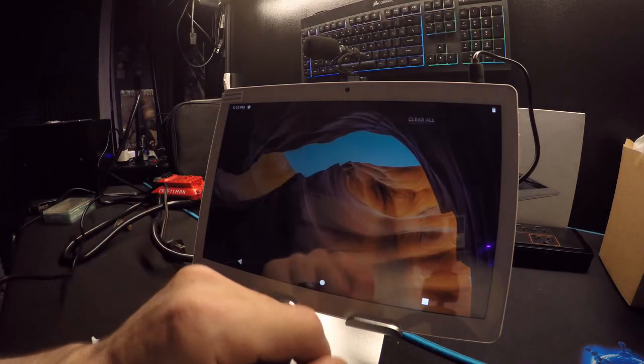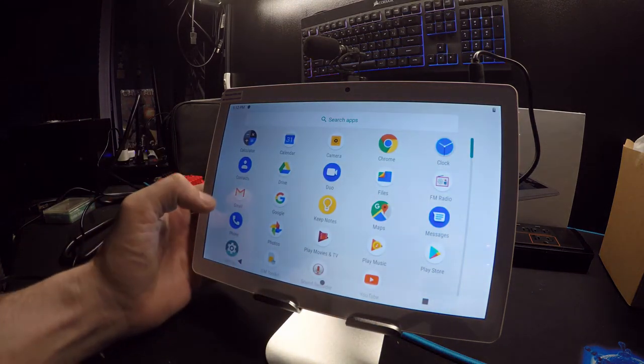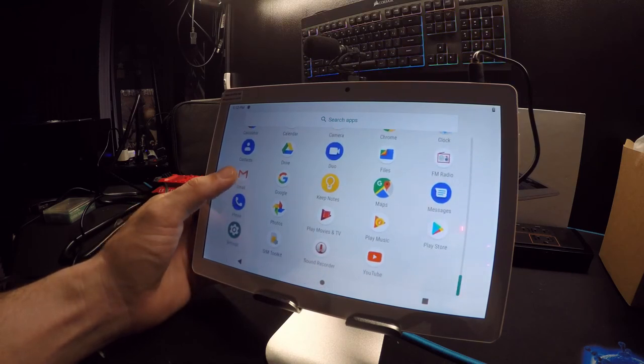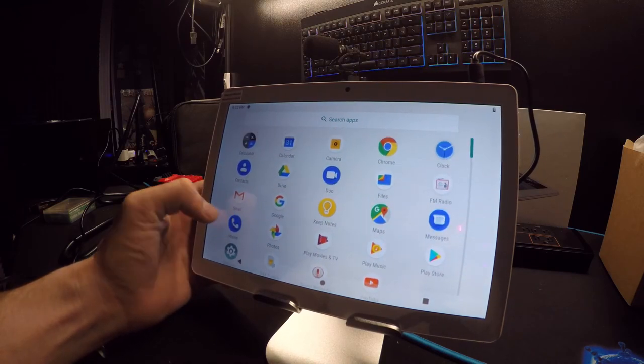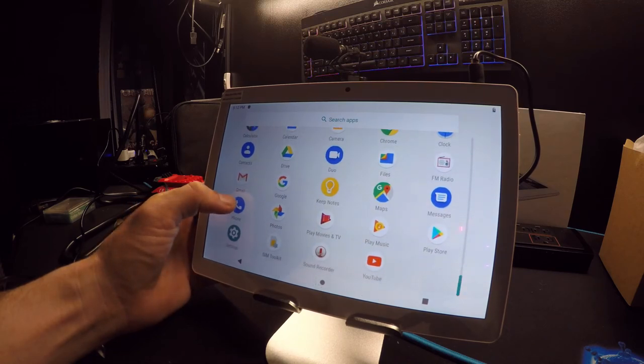This thing is set up. I don't have a network connection yet — let me go into settings real quick. Wow, this thing comes with a lot of apps: calendar, camera, Chrome, clock, Google Maps, Play Music — definitely all through Google.